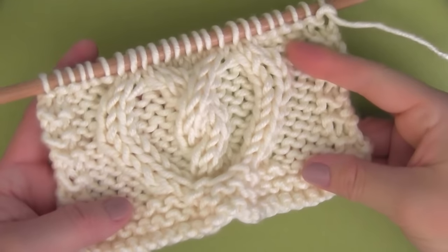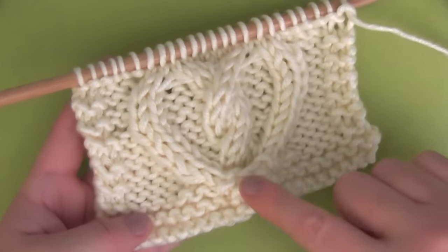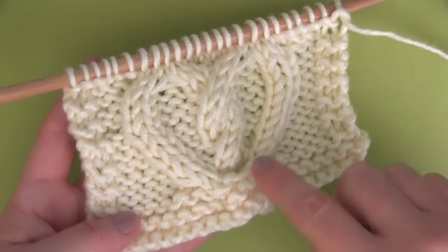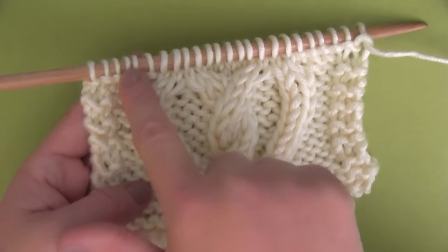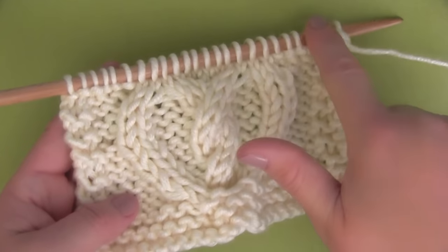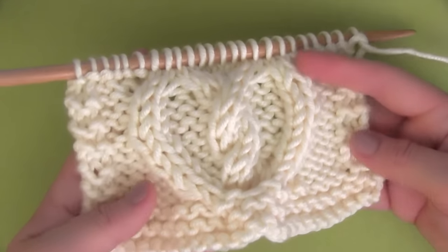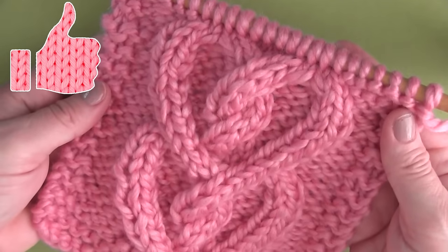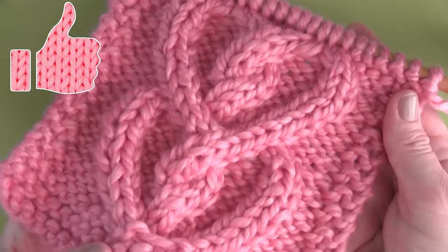Following along with the pattern, this is a pretty simple cable once you get the hang of it, and it just makes me so happy seeing all of these hearts emerge. Cable knitting always feels really satisfying because you get these great designs. You just keep on going to get that interlocking heart look. I hope you are inspired to knit up your own cable knit hearts. Thank you so much for watching, and I'll see you next time, guys. Bye!